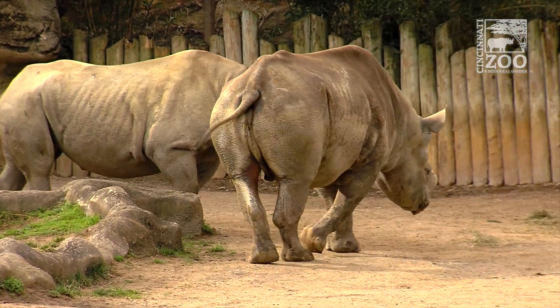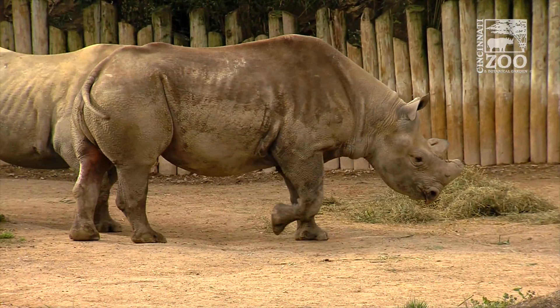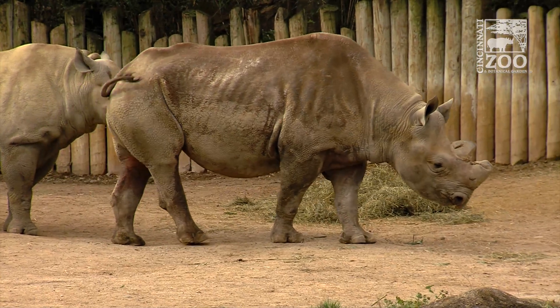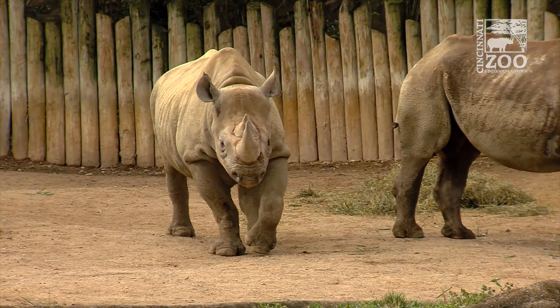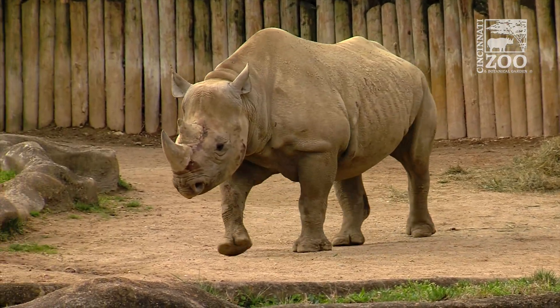For many years now, we've been concerned about this condition in our rhinos called iron overload disorder. We don't really have a good way to monitor it. We know if they get too much in their system, it can cause systematic disease to them.